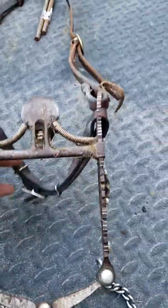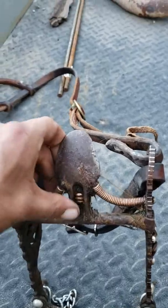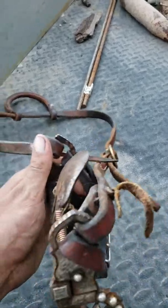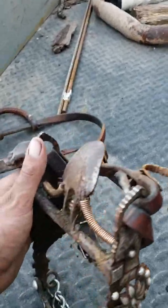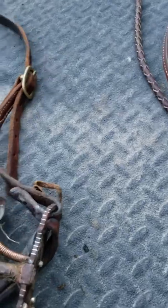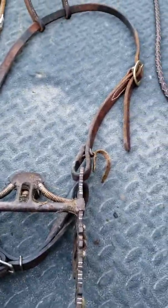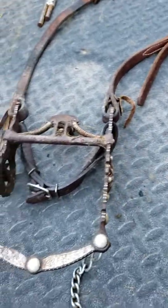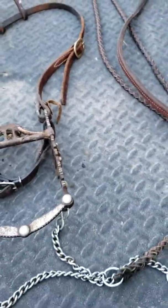The spade bits you get today are a little different. This one is more for a quarter horse — it's swept back a little more. The old-time ones stood up really straight. You can see this one sweeps back more; a lot of them are more straight up and down, which is the older style. The older Spanish horses carried their head a little differently than the quarter horses we ride today.